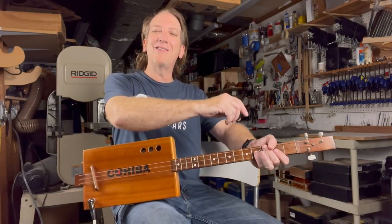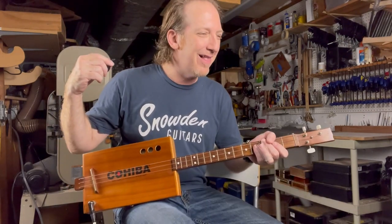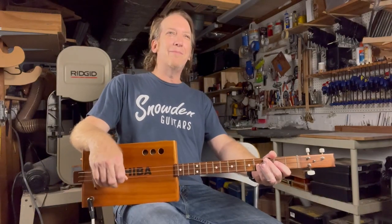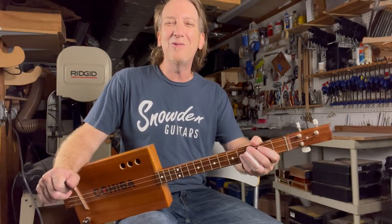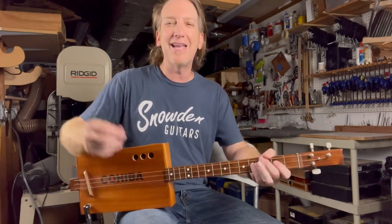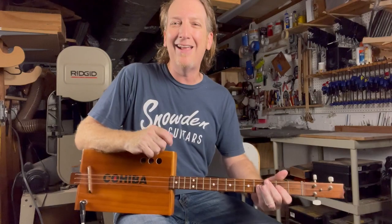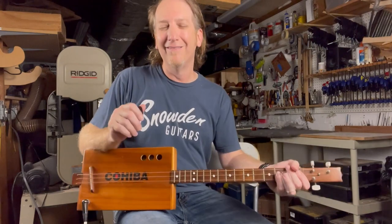What's going on guys, happy Three String Thursday! I'm Mike Snowden — Snowden Guitars dot com is where you can find me online. I hope everybody's having a great week. About a year ago I posted a video of me playing Honky Tonk Women by the Stones — one of my favorite Stone songs — and Kit down in Melbourne, Australia emailed me and asked how to play it, so I thought, great idea for a Three String Thursday lesson video.